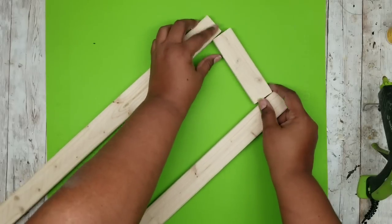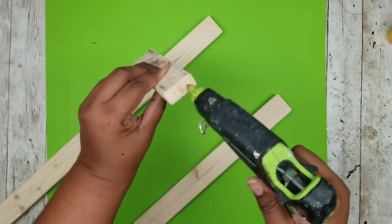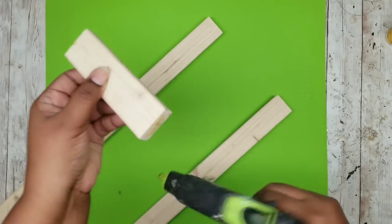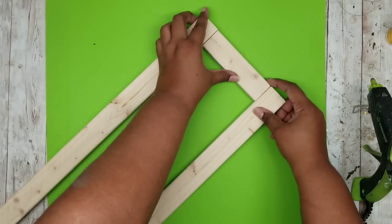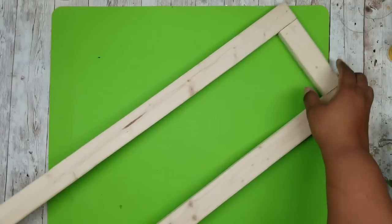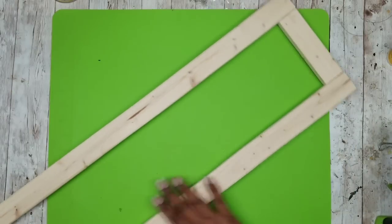Switch this around to the other side and repeat the process, sandwiching that little piece in between the two longer pieces. You can do both sides at the same time. Make sure everything is nicely aligned — squeeze it and wipe away any hot glue that oozes out of the seam. Once it all dries, you have your frame ready to go for the shutter part of the shelf project.